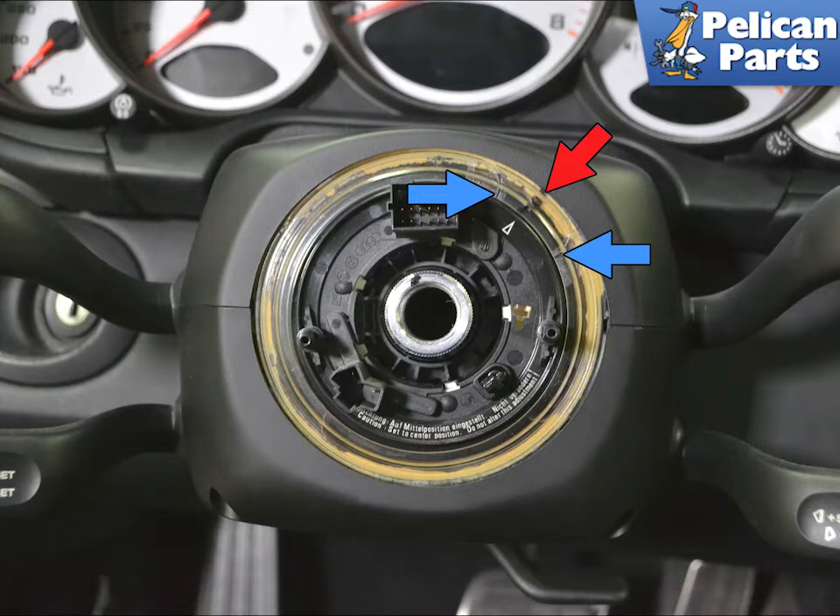Mark the arrow on the steering sensor where the white arrow on the ring is, indicated by our red arrow. If the wheel was straight, it should be at 1 o'clock. When reinstalling the sensor, the arrow must line up between the two marks on the ring, indicated by the blue arrows.